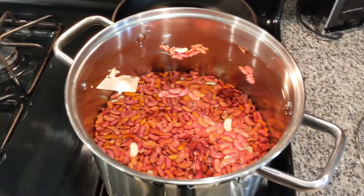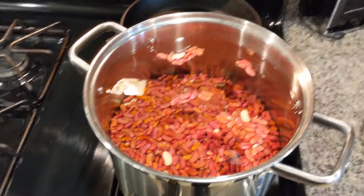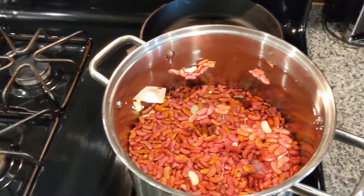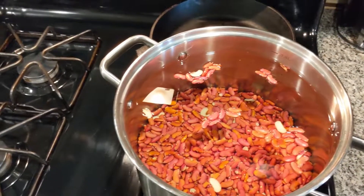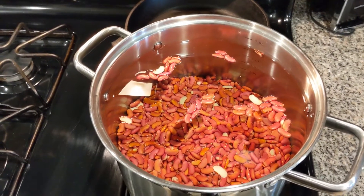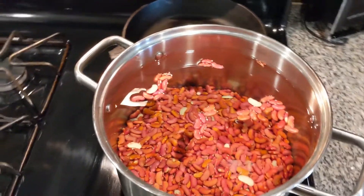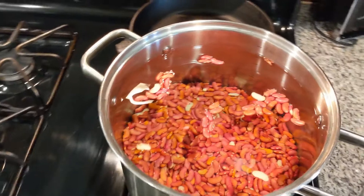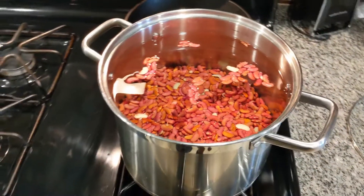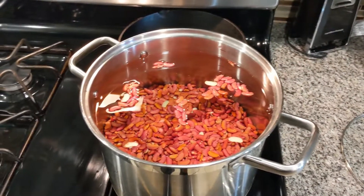This is probably gonna take about two hours to get together, so I'm about to go ahead and get it going. It's gonna boil for at least an hour before I come back and probably have to add more water. And of course we're gonna put all the good stuff in there — the onions, bell peppers, green onions, Tony Chachere's, garlic powder, all that good stuff.